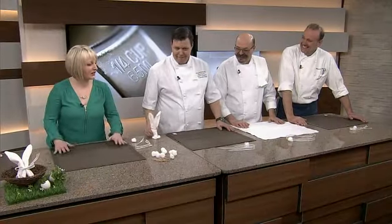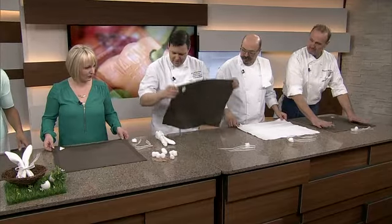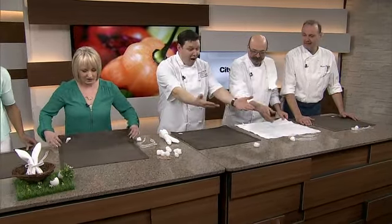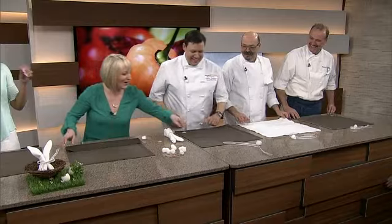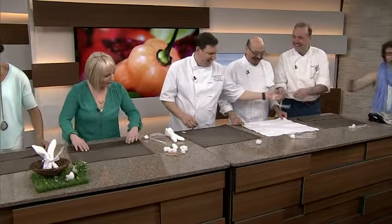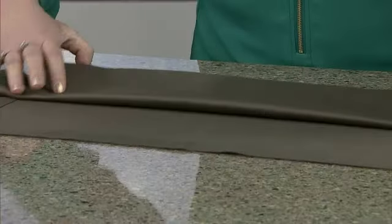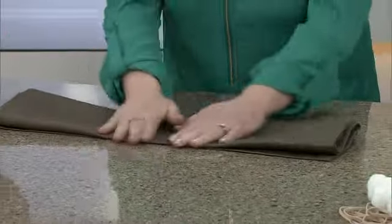So how do we make these? We're going to start with the front down, so we've got the seams exposed. Then we're going to fold one quarter into the center, fold it again — so basically we're folding it into four equal sections. Final fold.